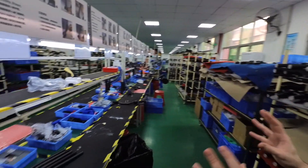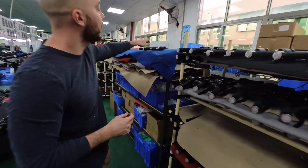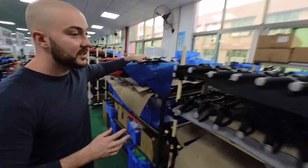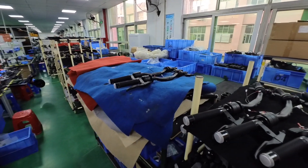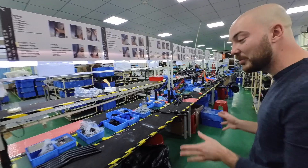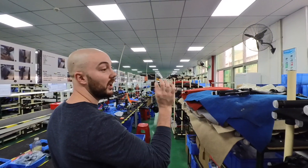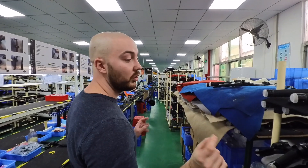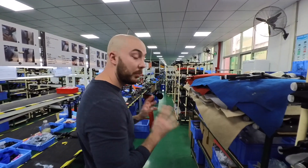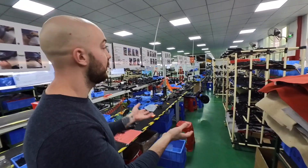The whole scooter is divided into semi-assemblies — we have seven semi-assemblies. This is the first step: we assemble the whole handlebar like this, and this is where the first part of QC happens. Usually there's someone here that's going to check every single one of them to make sure it's perfect, that there's no scratch, and that it's ready for the next step in the assembly.